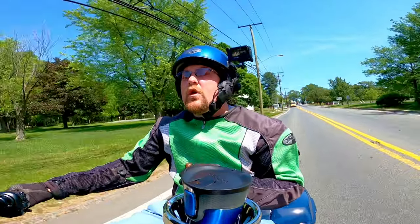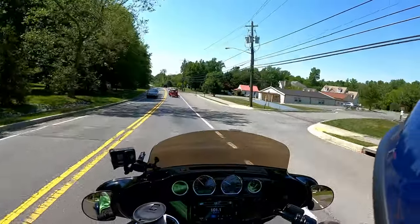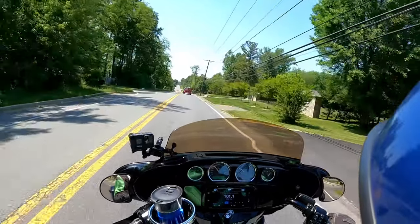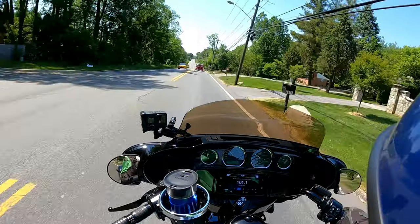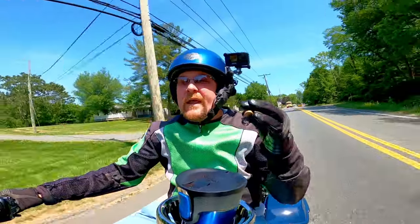Today on the vlog: do your rides need purpose? I came out here with no purpose. I just wanted to ride for like a half an hour, tool around a couple of back roads near my house. There's no purpose to this ride, so feel free to click off now.